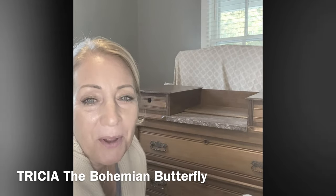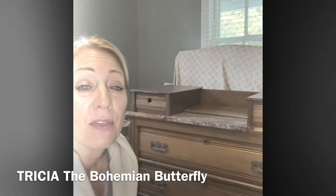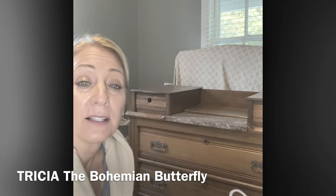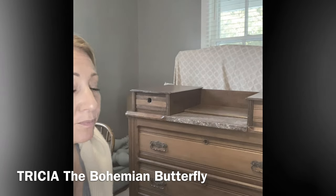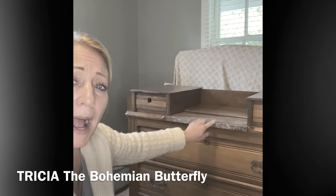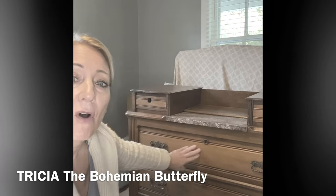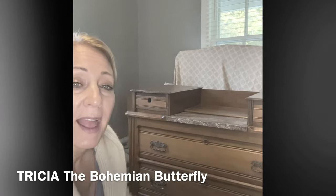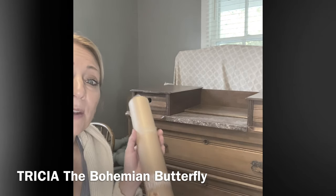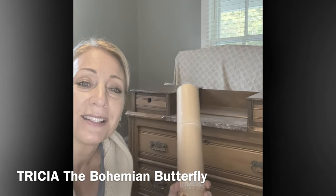Hi, Trisha with the Bohemian Butterfly. We are going to paint this dresser with DIY paint. It's a clay-based paint. The color is apothecary and this dresser has a marble top. We're going to go right over that with the DIY paint. I've already washed it. I'm going to take off the hardware and at the end we're going to apply an IOD transfer and I'm going to show you exactly how to do it.